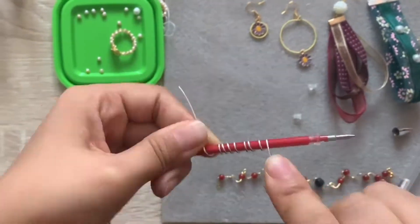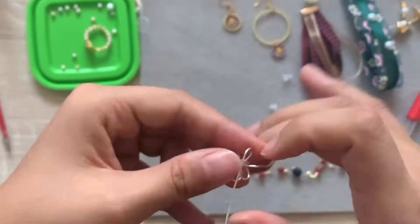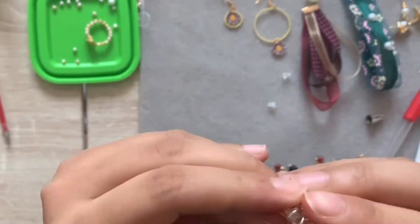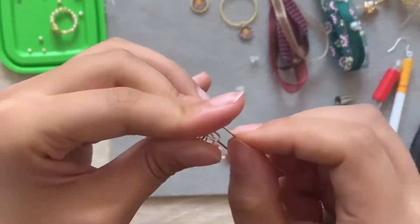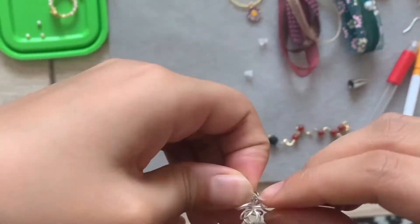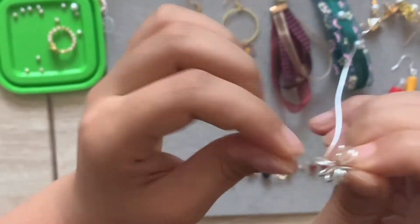There are two different styles of the pearl earrings — one is more simple, one is more complicated — but you use the same method to make them. You can choose a different color metal line to wrap around the loop for 8 turns, then adjust it into one circle by hand. That's the first step.